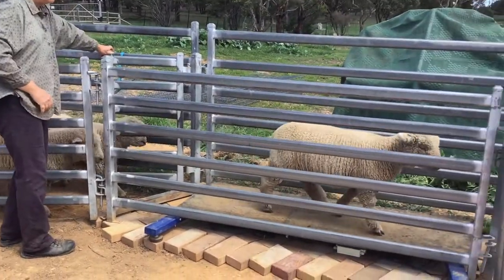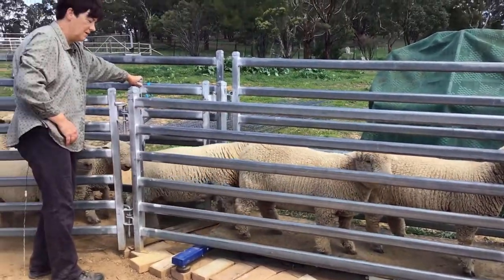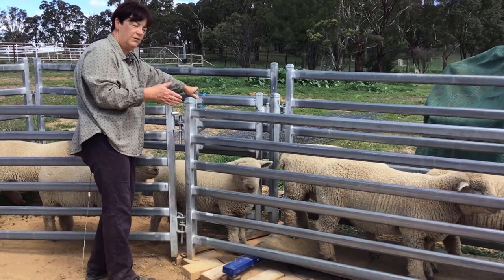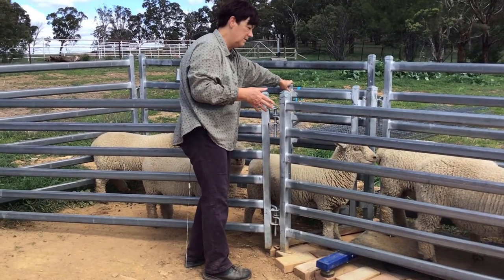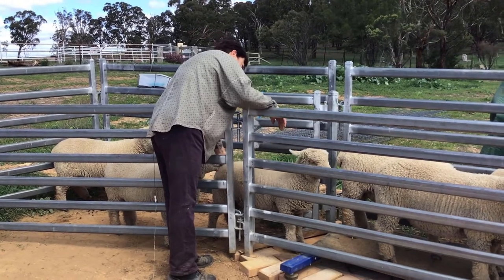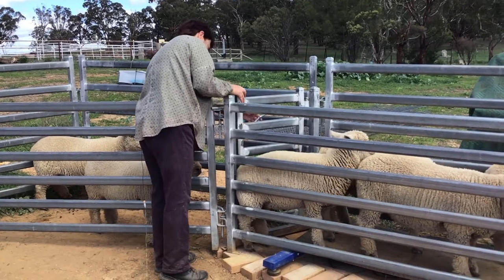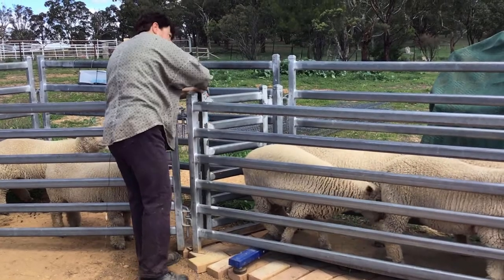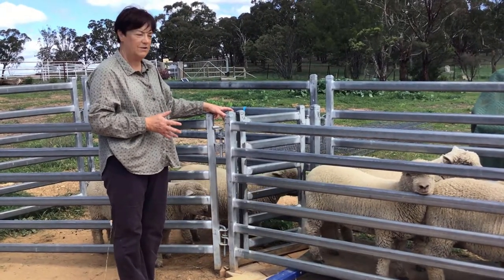This race is probably one of the most useful handling things you can have — it's worth having. Depending on what I'm doing, I might put a lot of sheep in here so they can't move around. One sheep on their own doesn't feel very safe, so usually a friend or two is useful. Now I have the sheep in the race and they're all ready to do things like drenching and vaccinating.